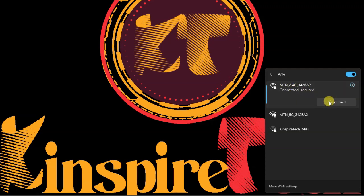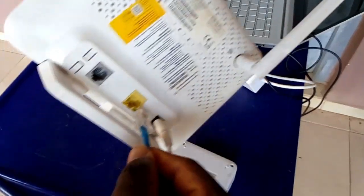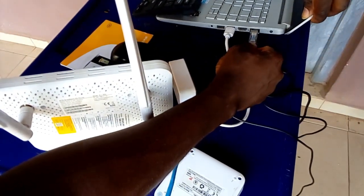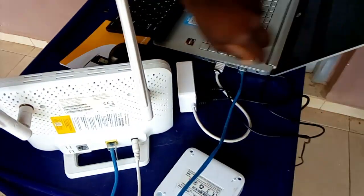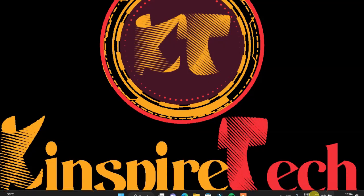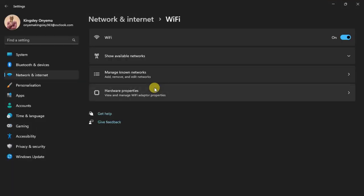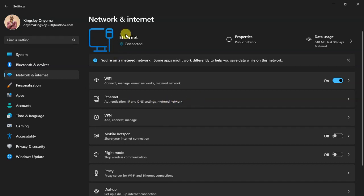There's another method. I'll disconnect the Wi-Fi and use this patch cable instead. I'll plug one end into the router and take the other end and plug it into my PC. Down here you can see the connection is established. If you look at the settings, you can see it is connected under internet settings.